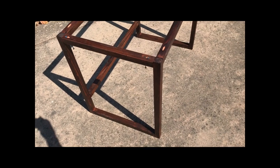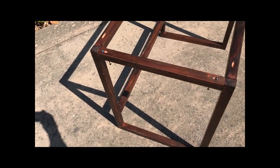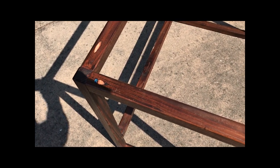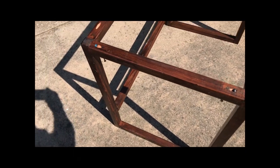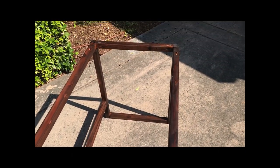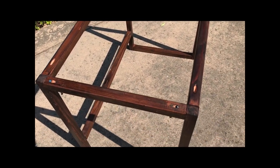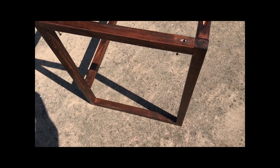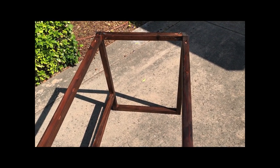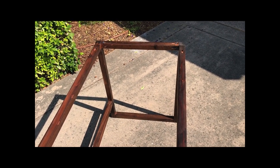I got the plans for this off of the Ana White website — I'll try to put a link to that down below. The material consists of three 8-foot 2x2s in redwood, plus two 24-inch by 48-inch plywood panels, and some simple 3-inch by 3/4-inch pine, approximately 8 foot of that. And the final item would be some hinges of your choosing.